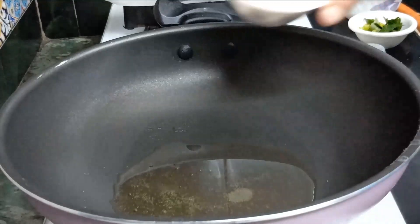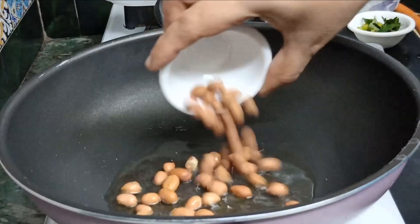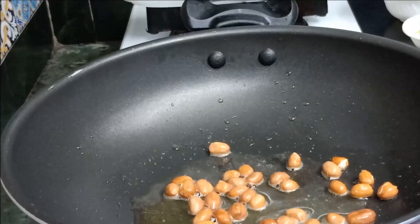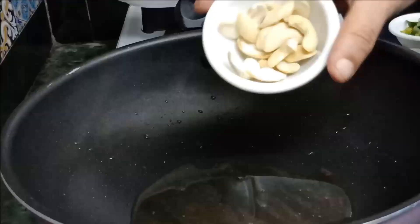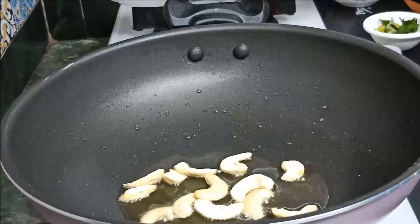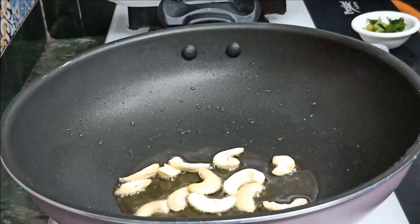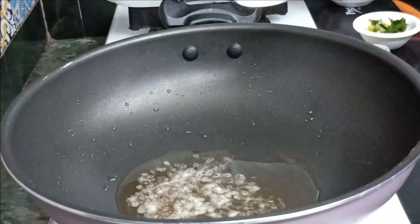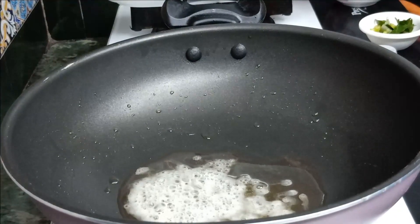Now I will add 1 tbsp of milk. Now I will add 1 tsp of salt.